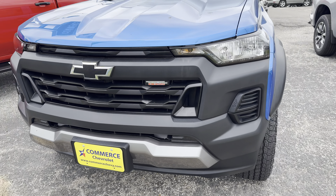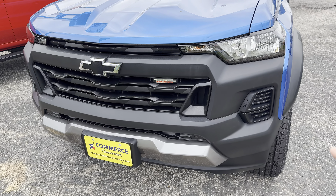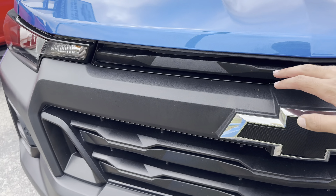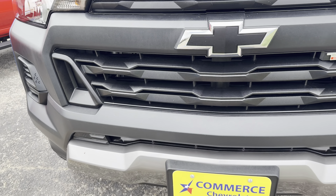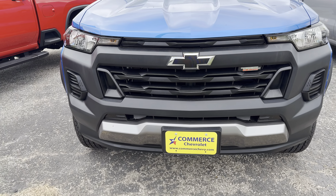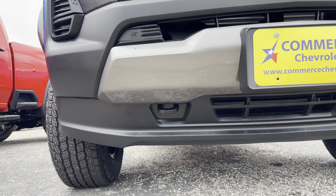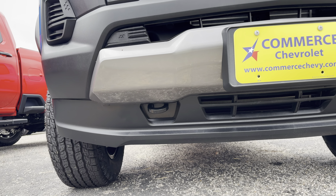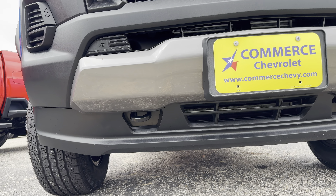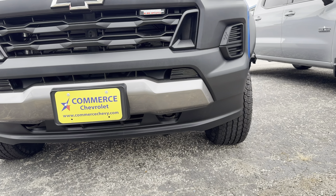Right off the bat, it doesn't really look that nice to me. The main reason is that Chevy put a lot of plastic in the front — all of this is plastic, and it doesn't look that good, especially on this off-road oriented mid-sized truck. We do have tow hooks over here, but they would look way better in a different color or position.